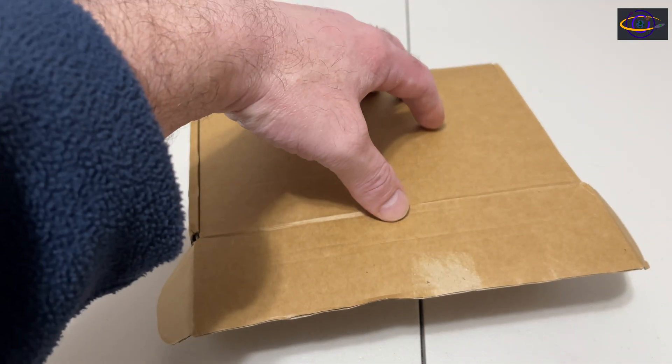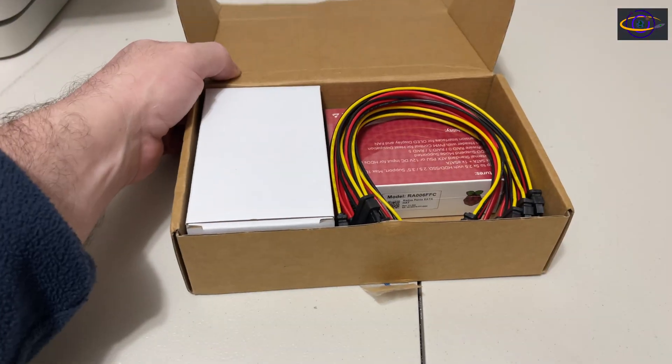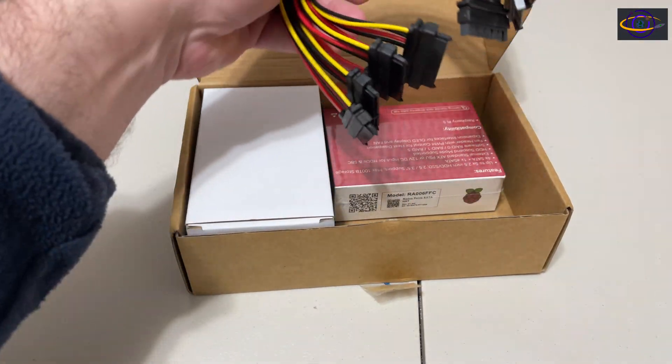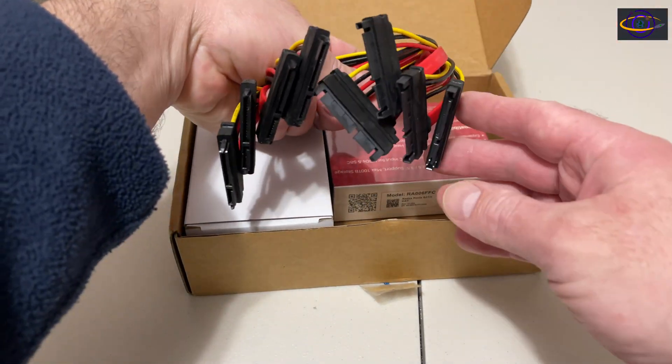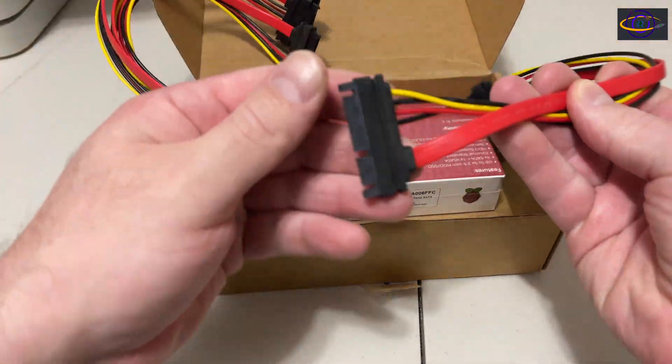I picked up a Penta SATA hat for the Raspberry Pi 5. In this video, we're just going to do a quick unboxing. This came with some nice SATA cables that I ordered with it — we've got power and data here.